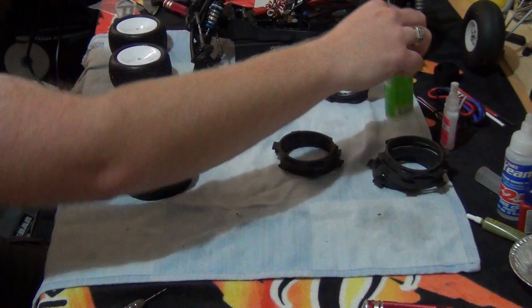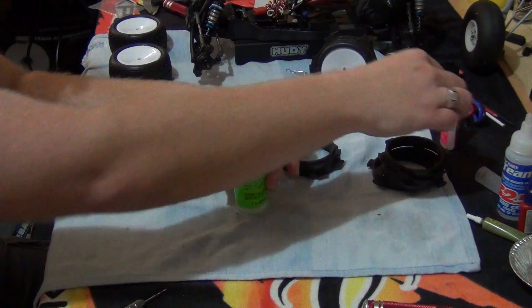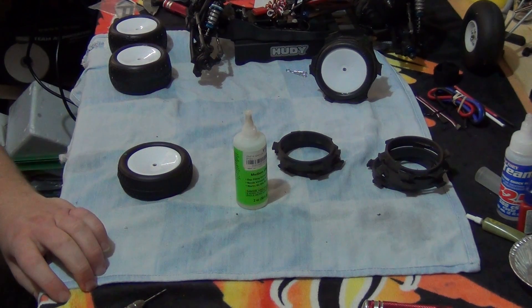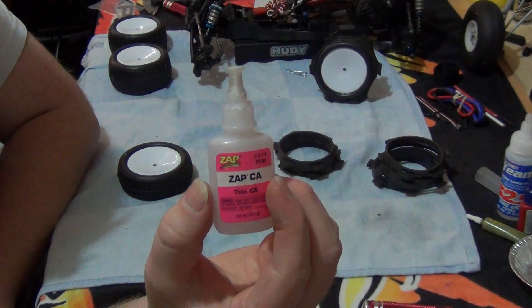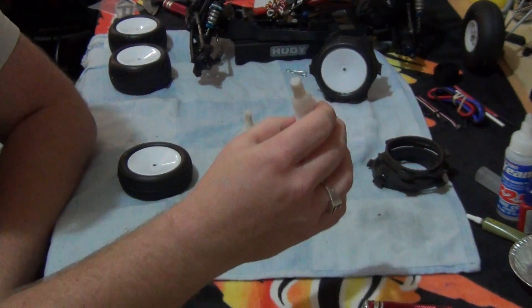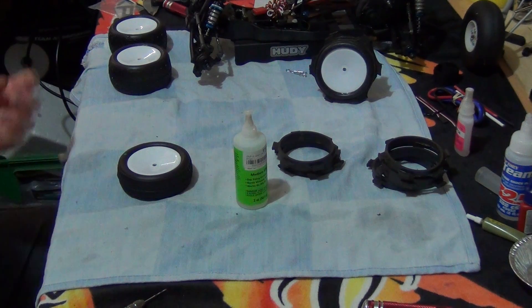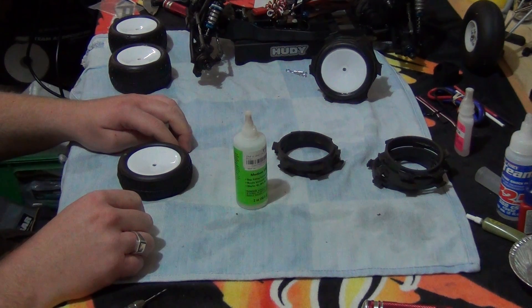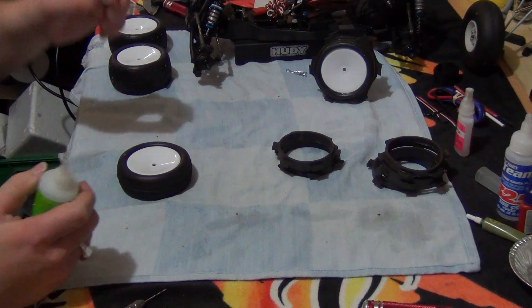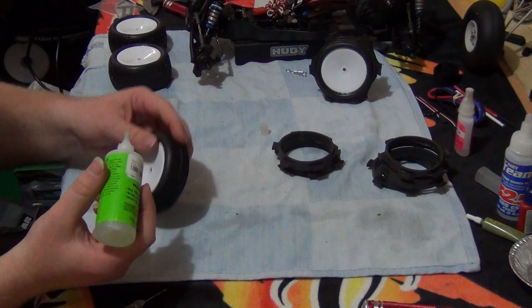Next part is glue. I'm using Zap medium CA — green bottle. I also have the thin CA in a pink bottle. I like using the Zap products. You might like to use J Concepts, Much More, or AKA — whatever suits your fancy. I like using Zap. That's what my local hobby shop stocks, and I build my model aeroplanes with it too. So if it can hold an aeroplane together in the air, it can hold tyres on a rim.